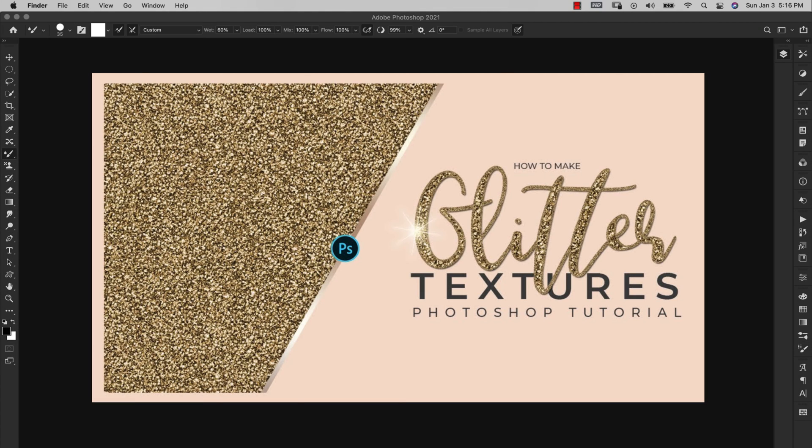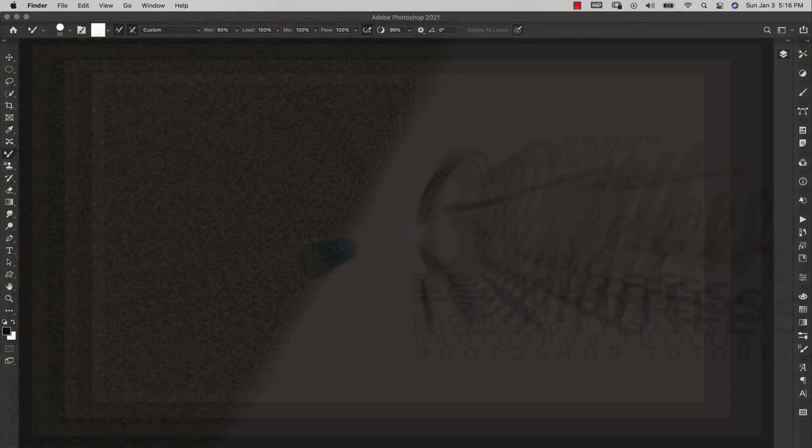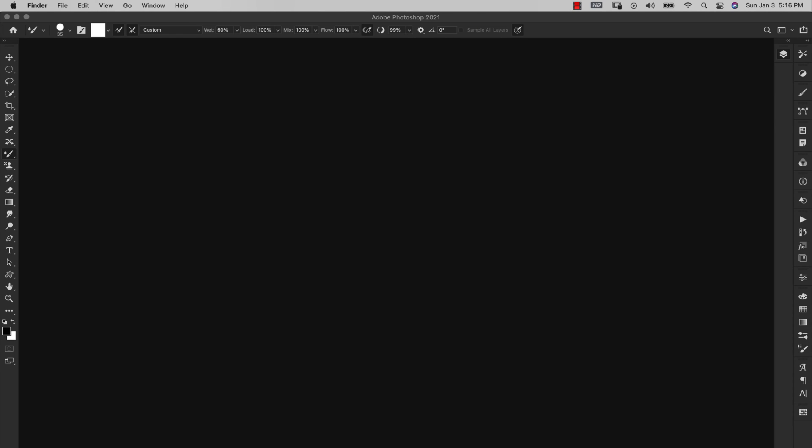Hey there, Mercedes here from prettywebs.com. Today we're going to be working on a glitter effect Photoshop brush — a gold leaf style using the Pattern Stamp tool. I'm going to be using a gold glitter pattern I've shown you how to make on this channel before. I'll link that in the corner and description, but otherwise you'll just need a gold glitter pattern to create this brush.